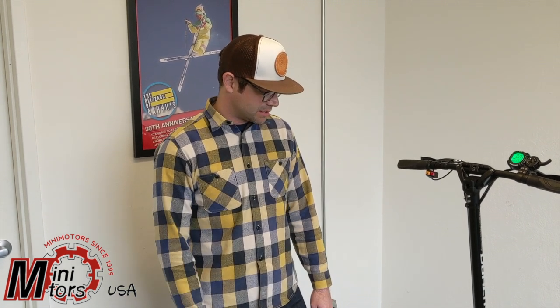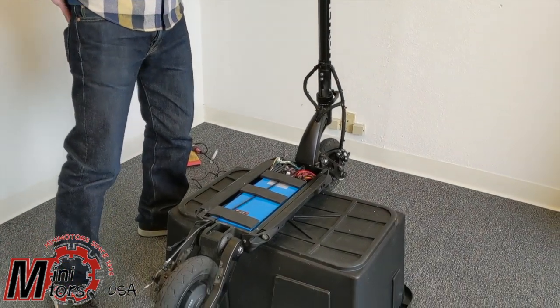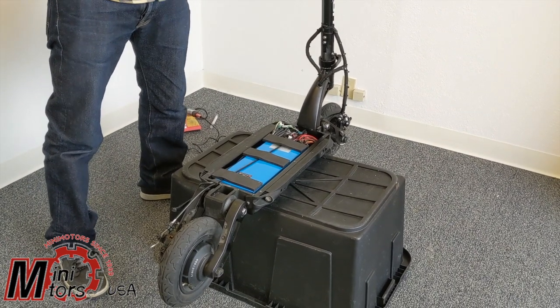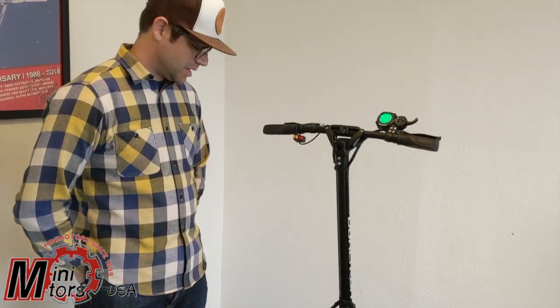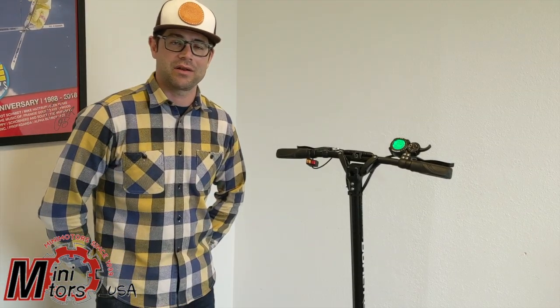We got this one in — it's a Spider. It has what I believe to be a bad motor controller. We're gonna go through it, tell you how I would diagnose the issue, and then show you how to fix it. It's really not a terrible fix; it should take about 40 minutes or so to get through.